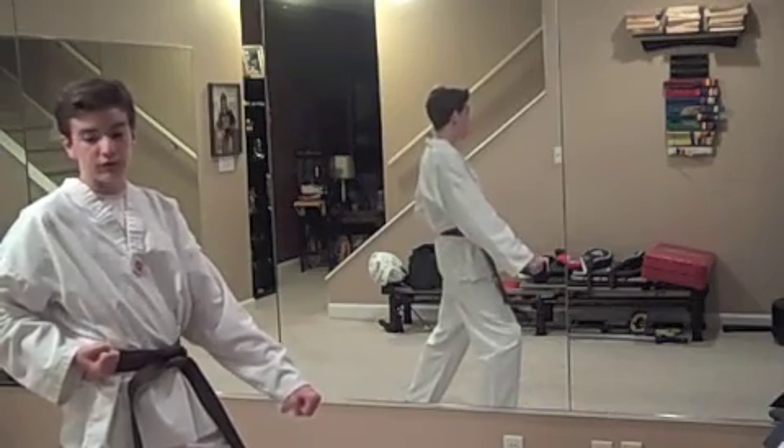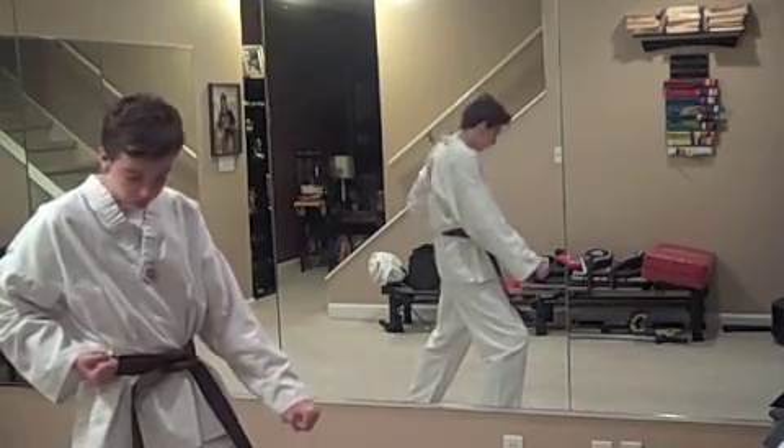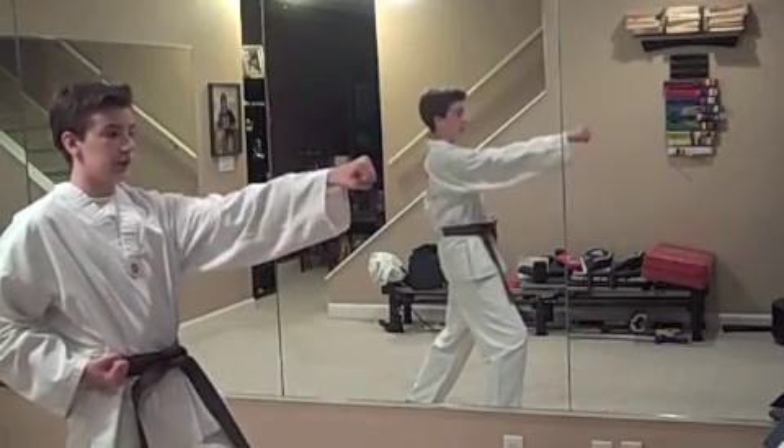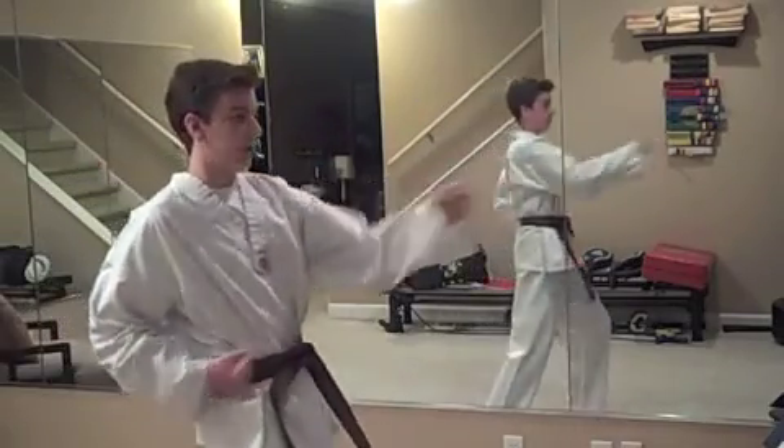From the previous video, I showed you the front stance. You're going to be in a front stance with your left foot forward in a left low block. Aim, step, punch.